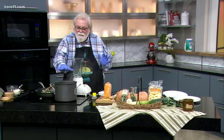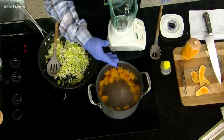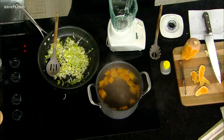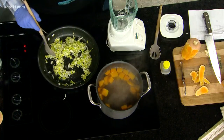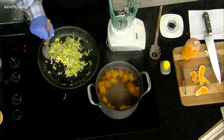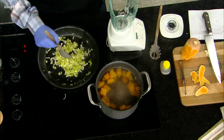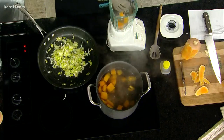It takes about 15 minutes for the butternut squash to get soft. Once it gets soft, like it is now, we have the leeks and the garlic already cooking because that takes about three to five minutes. Then we take this out, nice and easy, and put it in here.